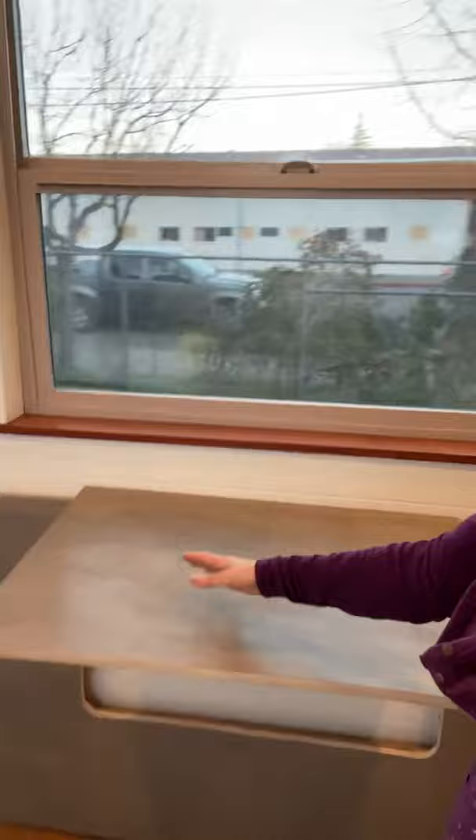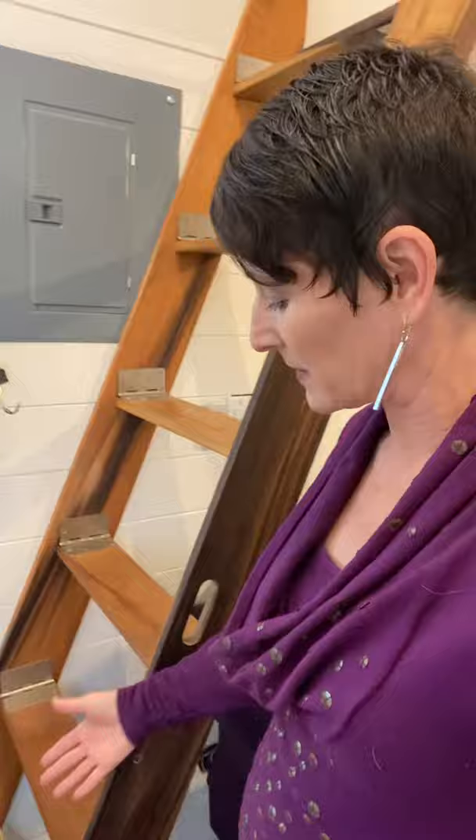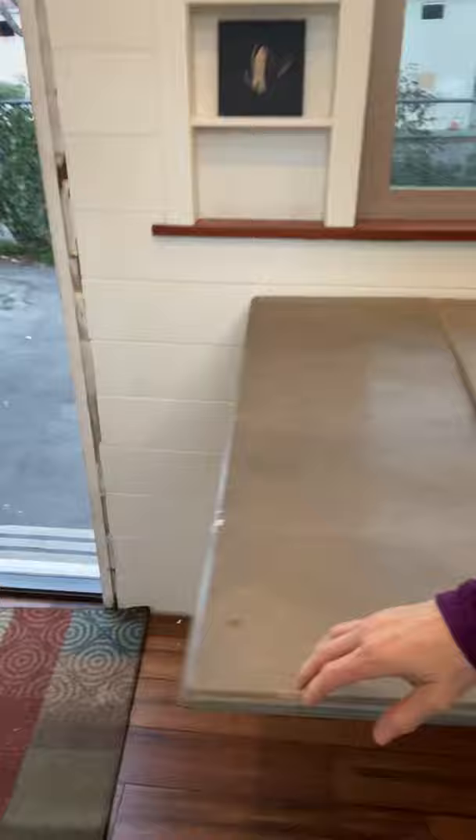What we really liked about this table is the flexibility. If we just want a two-person breakfast nook, one person sits here and another there — you could even fit three. But when we want more people, we put the small section up and then pull the full table up and it clicks. There's another click on the other side — I'll show you the clicks.